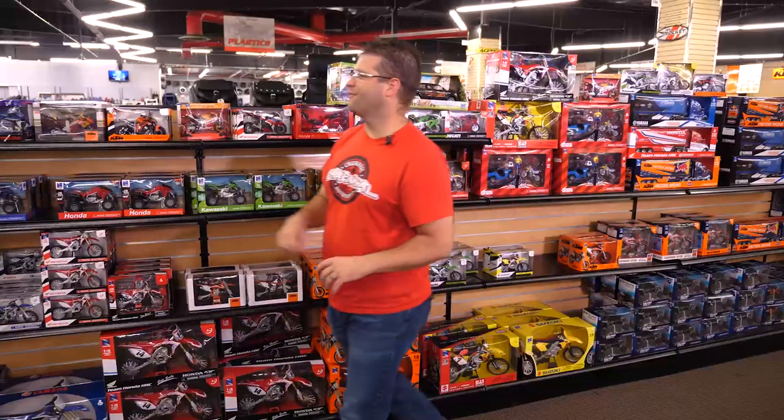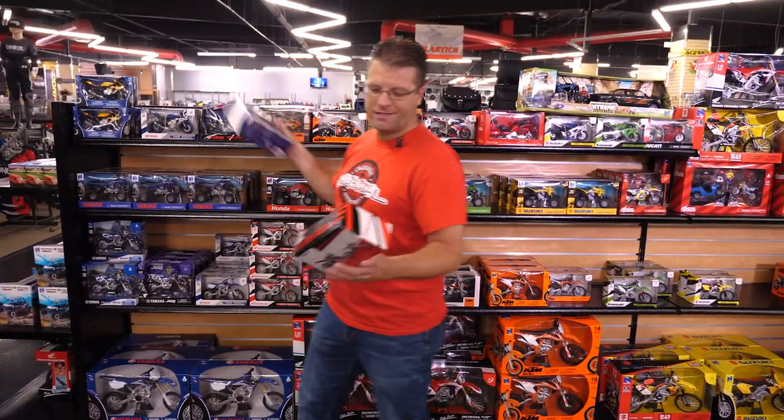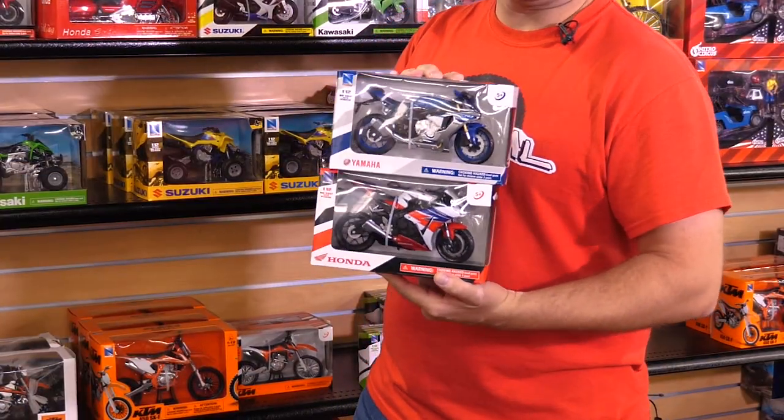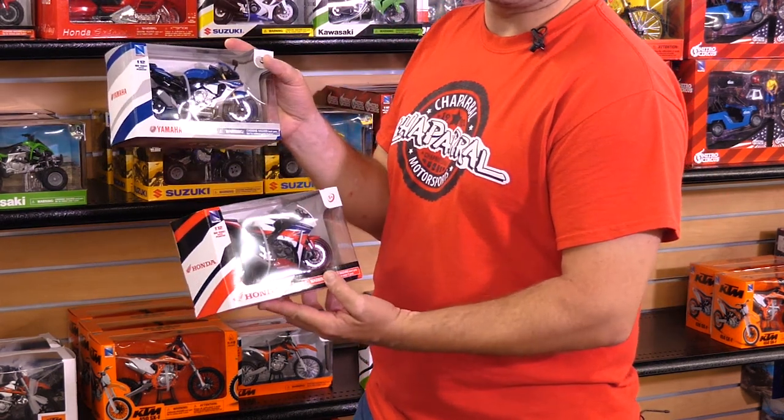Are you a fan of leader bikes — some of the fastest motorcycles in the world? Take a look at this: the CBR1000RR and the R1, two of the most popular leader bikes on the market. We've got them right here as die-cast toys that are fun to play with.